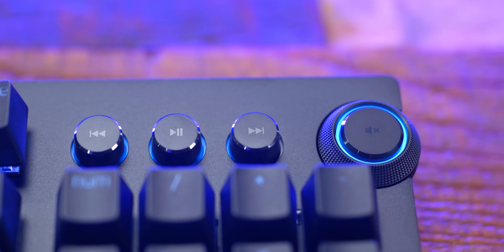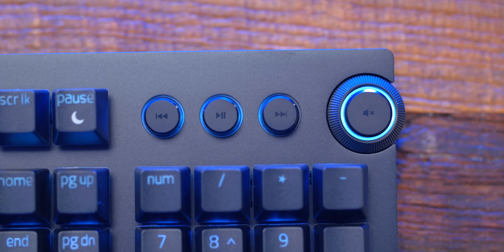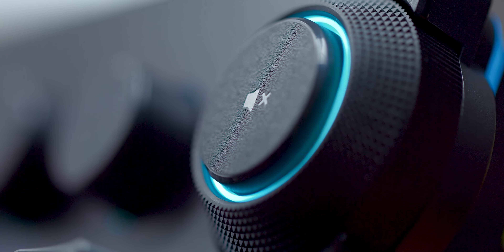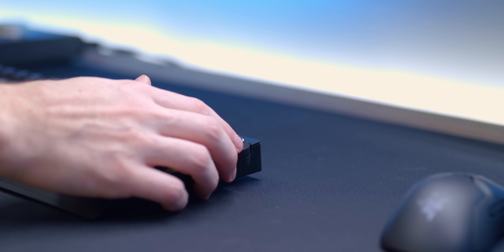Returning on the top right of the keyboard is that multifunctional digital dial — I love this — plus you have the dedicated media keys. I think we first saw this debut back in the Huntsman Elite in 2018, so happy to see those features included again. That dial can be reprogrammed to be whatever you want; it doesn't have to just be a volume dial, although volume dials are always clutch.